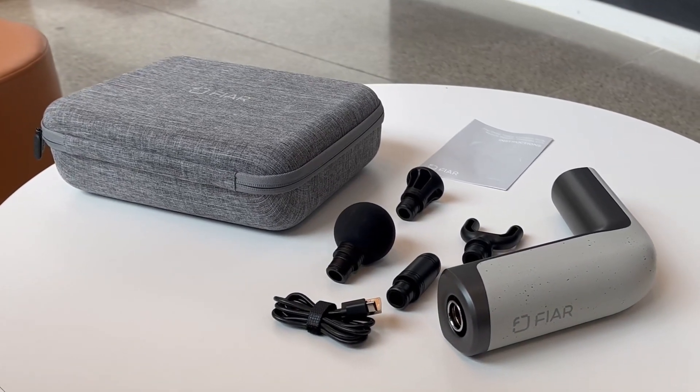So what's my final verdict on the Fire Massage Gun? It's lightweight, efficient, has a variety of speeds and heads, and offers good battery life. However, there is room for improvement, particularly in speed customization and initial user comfort. But overall, it's a great tool for athletes and anyone looking for post-workout recovery or everyday muscle relaxation. For these reasons, I'm going to give it an overall rating of 7.5 out of 10.